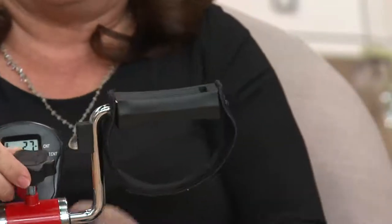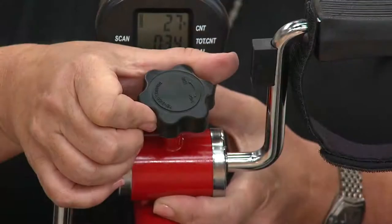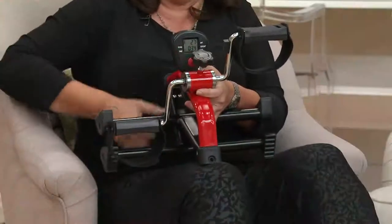This tension bar — whether you're moving your arms or legs frontwards or back — allows you to add tension, and believe me, it's hard. It's a really great workout.